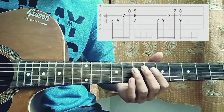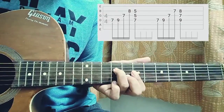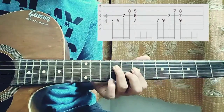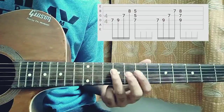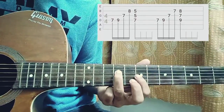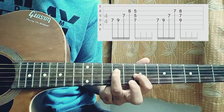Alright, let's start straight into the lesson. Have a look at the tab — it's just based on two chord shapes, which will be an A minor and a G major. So let's get started. We actually start off playing the seventh fret on the D string and we do a slide on the ninth fret.